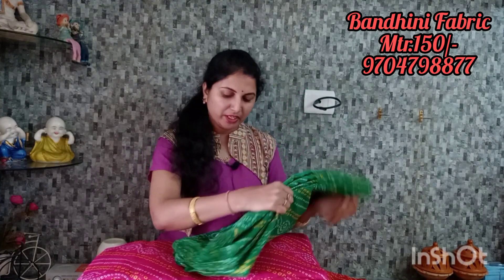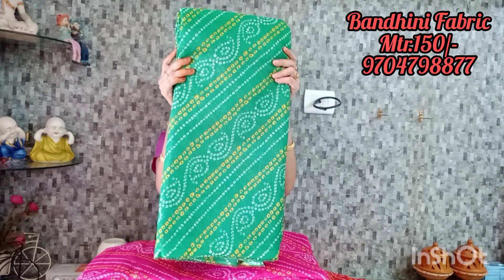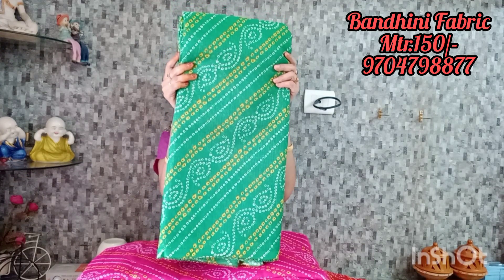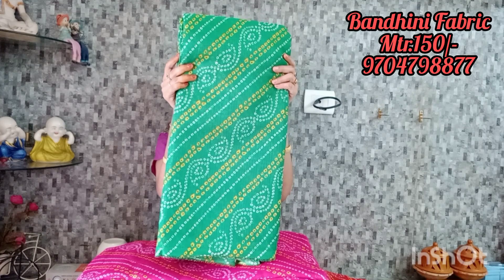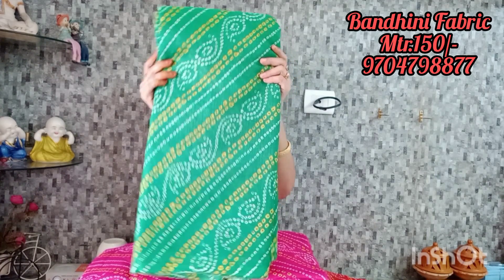That's a good color combination. In the video it is actually bright green, and you can order a color combination with half white and yellow color. The mango design has a green color, 1.50 meters.